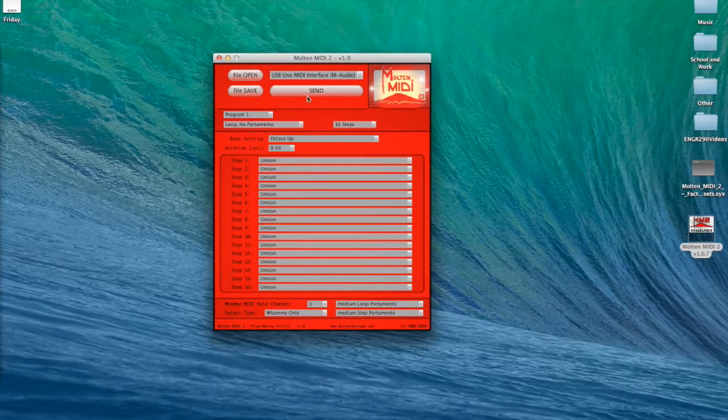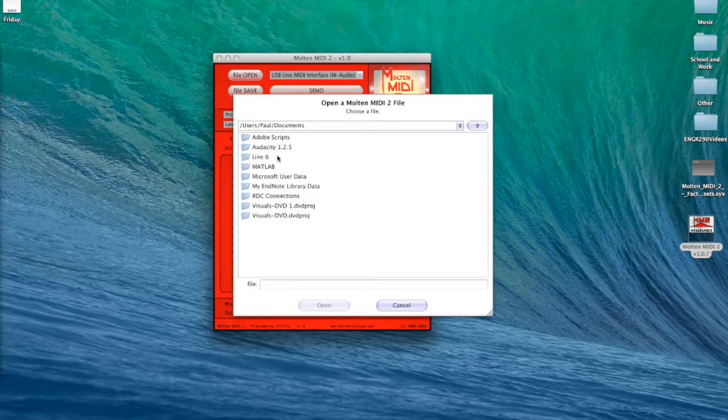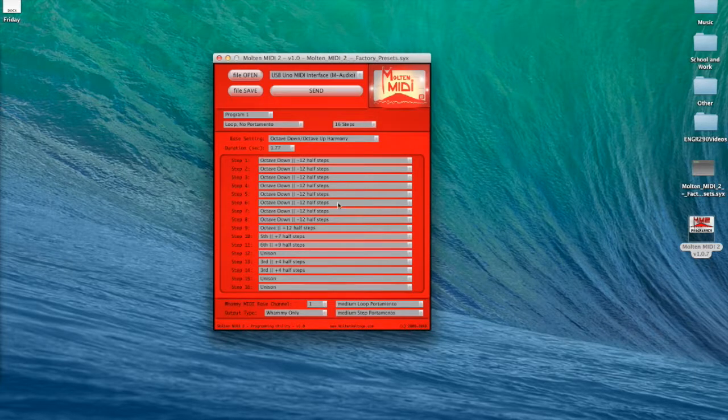On the programming utility, I'm not going to adjust any of the presets manually. I'll open the preset file — File > Open — go to the desktop where my presets are. I make sure my USB Uno MIDI interface from M-Audio is selected. Currently it says 'whammy only,' but I want it to send out whammy and clock information, so I select 'whammy and clock.' This setting affects all programs.